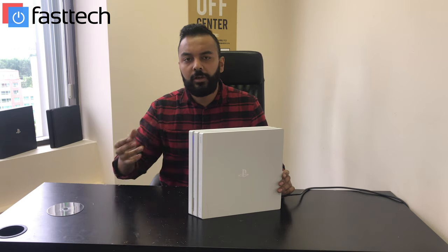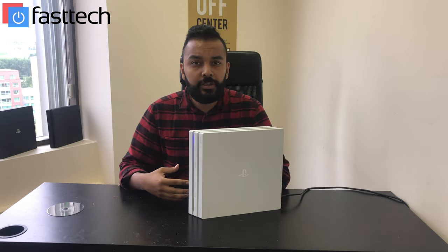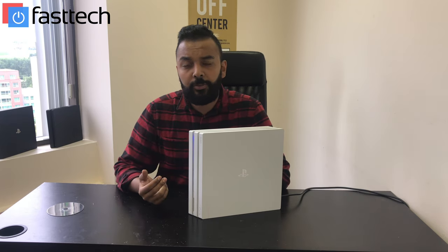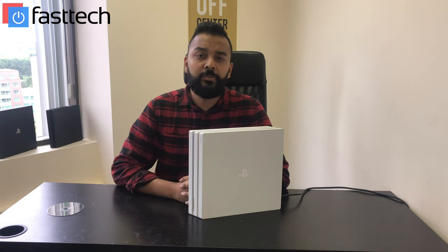Hi, this is Shiroz from Fast Tech. Today I'm going to be showing you guys how to realign a disc drive on a PS4 Pro. With this PS4 Pro, what's happening is once you turn the console on, you're going to hear a gear noise coming from the disc drive. It sounds like the gears are spinning constantly, and what happens is it doesn't accept the disc. That happens most likely if you try to push the disc in or if you try to put more than one disc in at a time. What happens is the rollers fall off and the disc drive gets misaligned. So I'm going to be showing you guys how to fix that today.